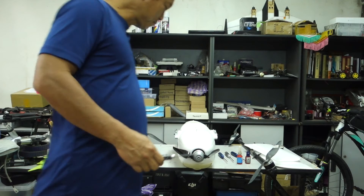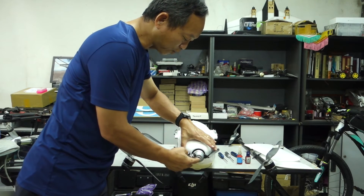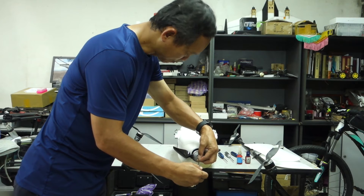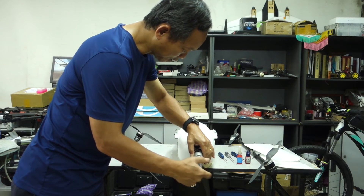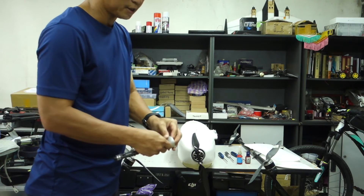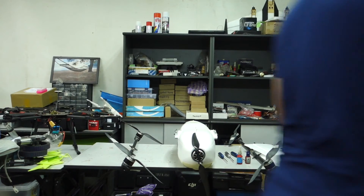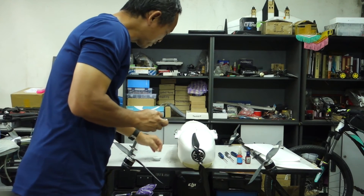For the front propeller, there is one bolt in the middle. Just put the Allen wrench in and take it out. So this spinner cone is taken out already. This bolt drops easily, so make sure you put it in a very safe place.